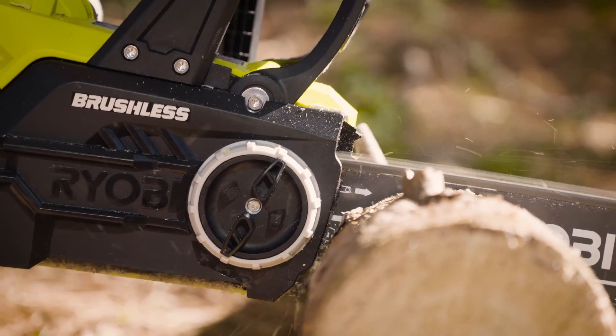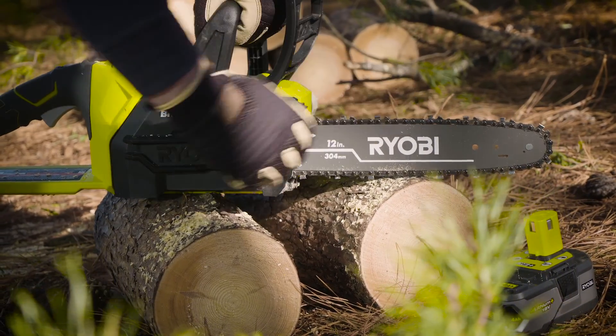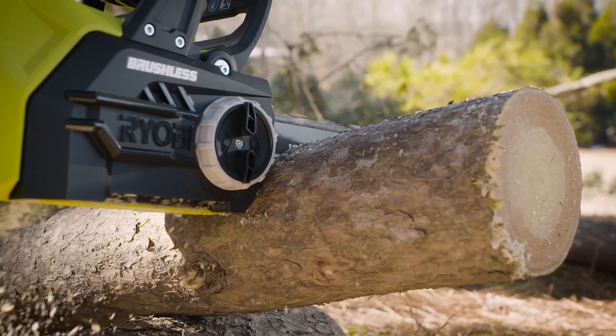The optimized battery performance and lightweight design gives larger chainsaws a run for their money. And with the convenient tool-less chain tensioning and an automatic chain oiler, there's nothing to slow you down.